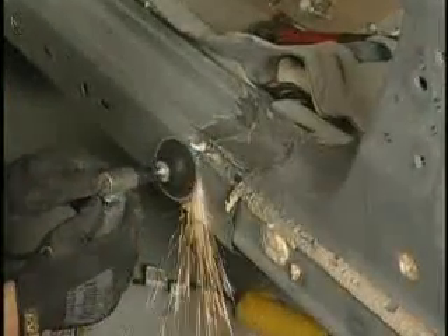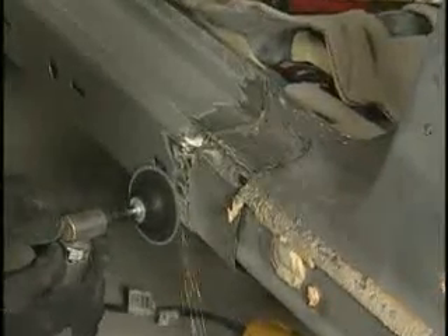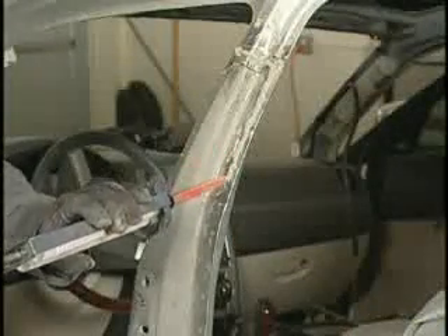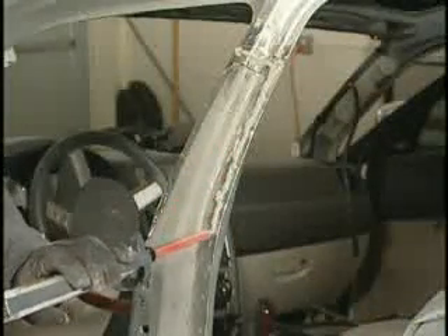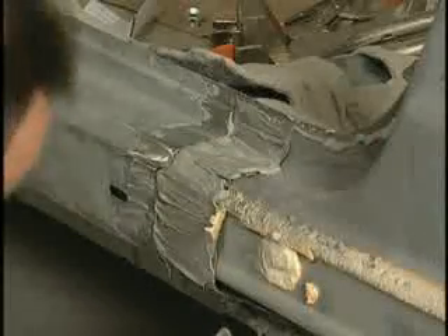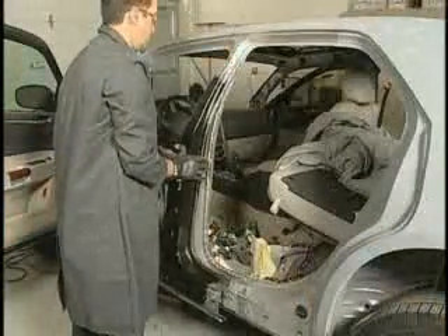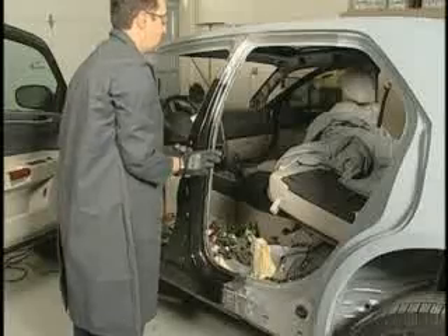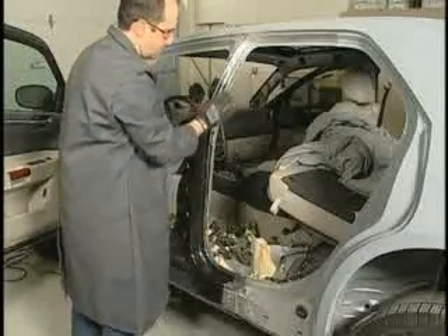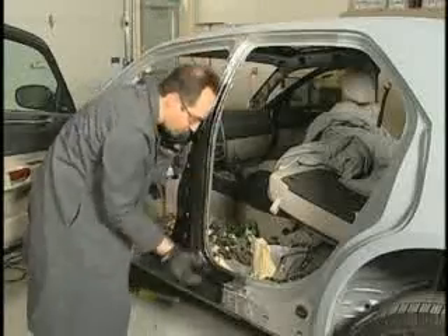After cure, grind down any remaining adhesive from the backer patch with a DA sander or angle grinder. Now apply a 10mm bead of Fuser 108B to the prepared edges of the bond area, making sure that all bond areas are adequately covered. Properly position the new centre pillar. Once positioned, do not pull away from the vehicle. If repositioning is needed, slide the centre pillar.